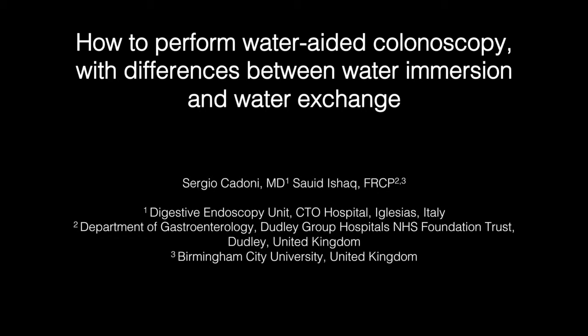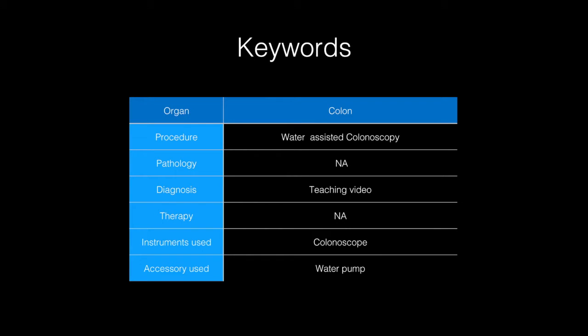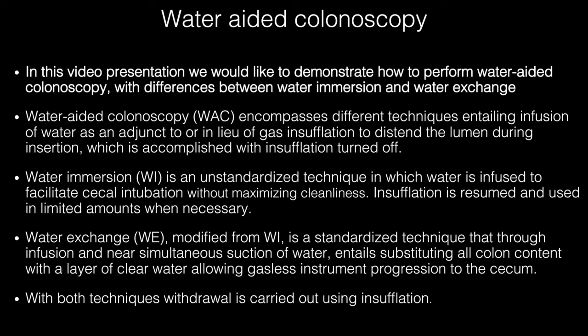Hi. We would like to share this video presentation with you. Dr. Khadoni and myself have no disclosure to make. We would like to share this water-aided colonoscopy presentation.